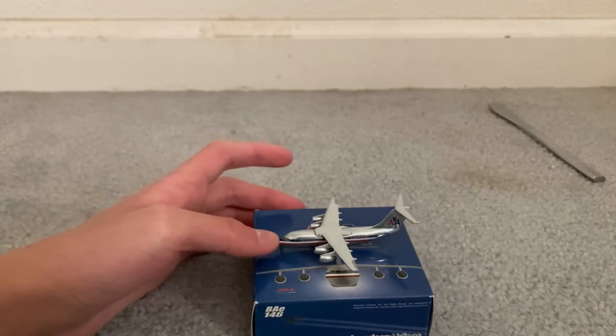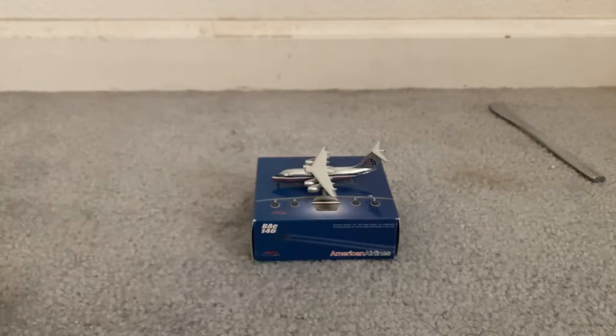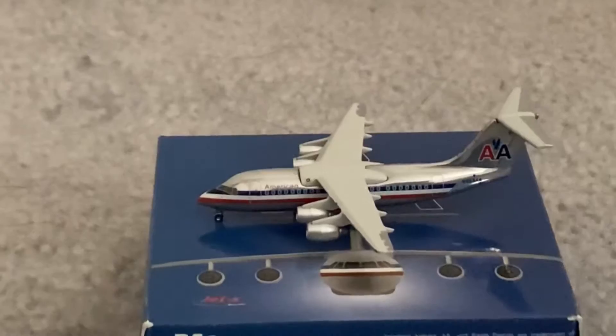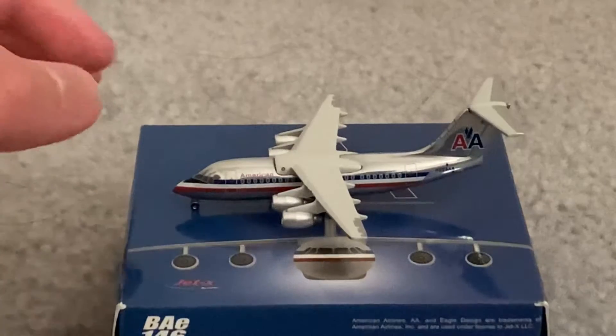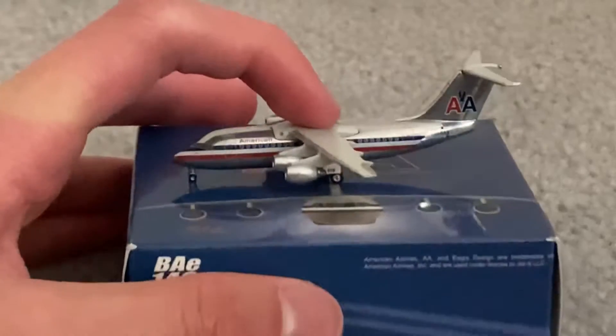I think she's somewhat of a tail sitter, or it might just be the box. I'll move into the back a little bit so I can zoom in better. The model is so small. Yeah, it's chrome — it's colored. Nice.